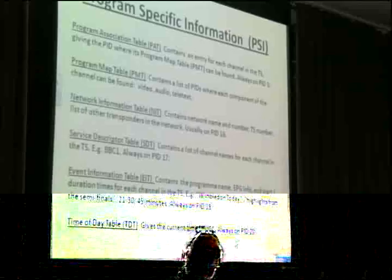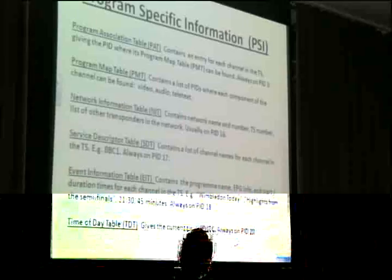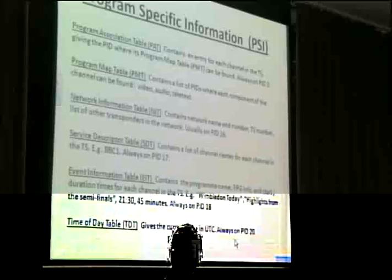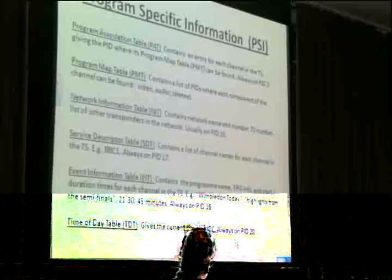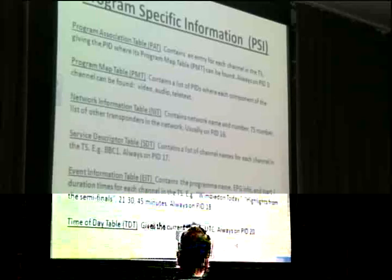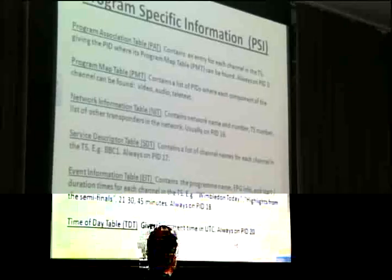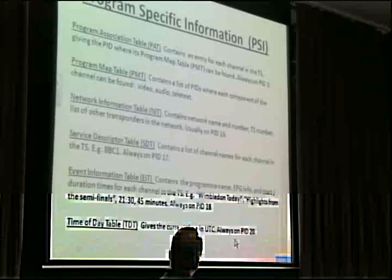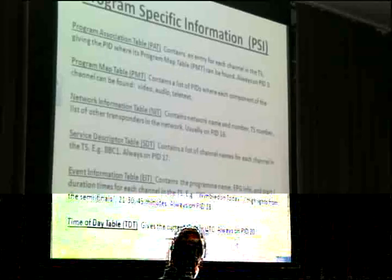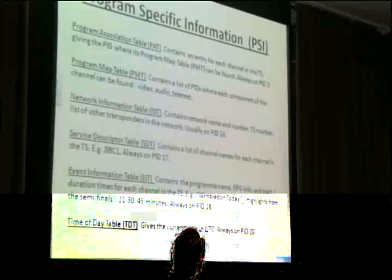The NIT is generally on PID 16 by default. The Service Descriptor Table is always on PID 17 and just has a list of channel names — BBC1, BBC2, etc. The Event Information Table is where, in DigiLite config, you fill in those boxes saying channel name, program name, EPG info — always on PID 18. DigiLite just has the currently running program on there, but in practice you'd have lots of information here — this is how the EPG gets built up. The Time of Day Table is always on PID 20, so the receiver knows what time it is and when to show this data relative to the current time.